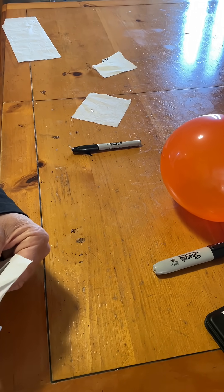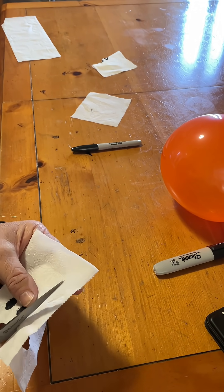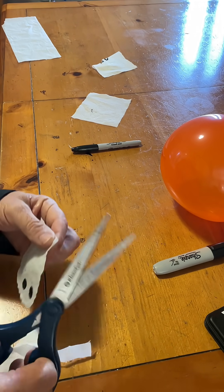The lighter it is, the easier it will fly. Let me know in the comments what kind of ghost you made and how many you were able to get up at the same time. I hope you enjoyed this experiment — if you did, remember to click thumbs up and subscribe. Thanks for watching!